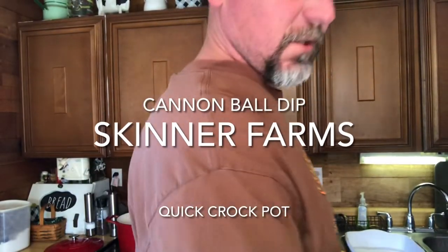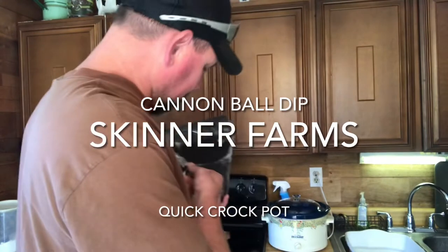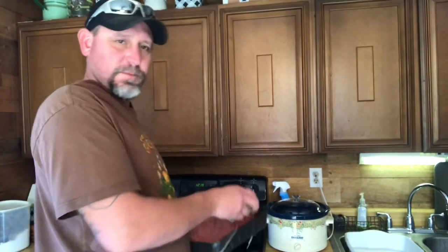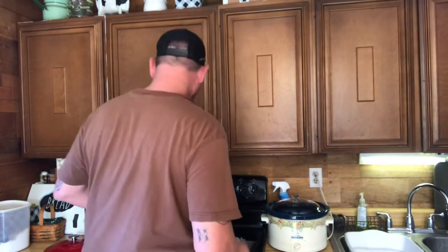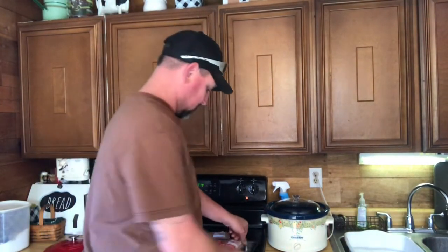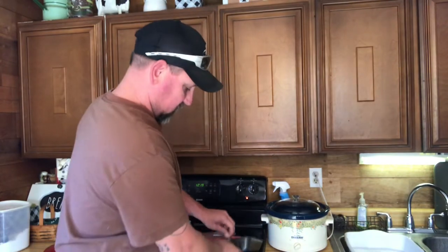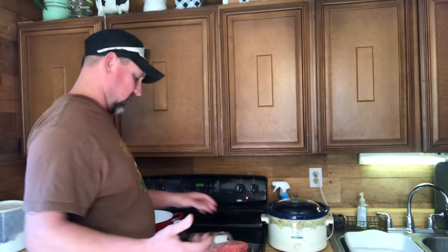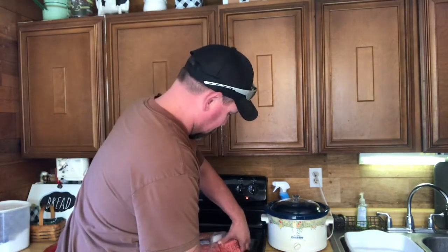What's going on everybody, Josh Skinner Farms. Today we're gonna make some cheese dip — real simple, quick. Going to a friend of mine's son's adoption party, so we're gonna make some dip for it. It's real simple, real easy, just something quick.